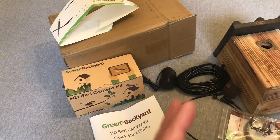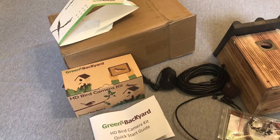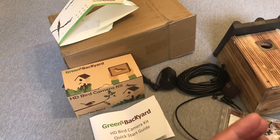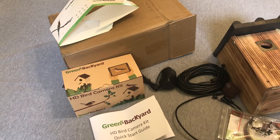As with all my purchases, I bought this item with my own money. I'm just doing this video in case there's somebody out there who comes across this item and wants to get an idea of the quality. I'm going to go ahead and set it up, put it out, see if we can get any birds to take action on the house, and then we'll see what the camera footage looks like. Thanks for watching.